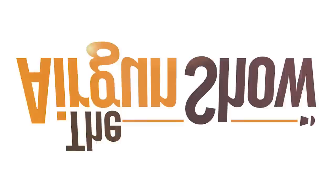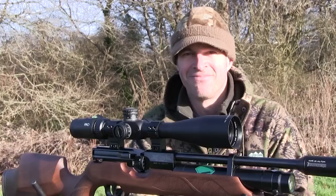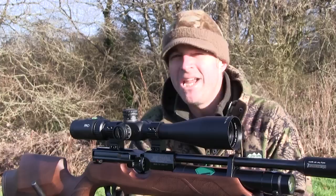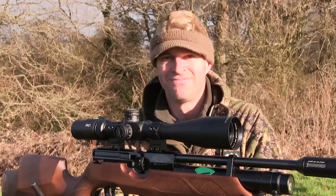That was the Airgun Show News. We've got a scope on the bench this week. It's the PAO F1 5-20x50 first focal plane rifle scope from the Shooting Party. Retailing for £299.99, it isn't a cheap scope but it's got some great features and comes with some really handy extras, so let's take a proper look at it.